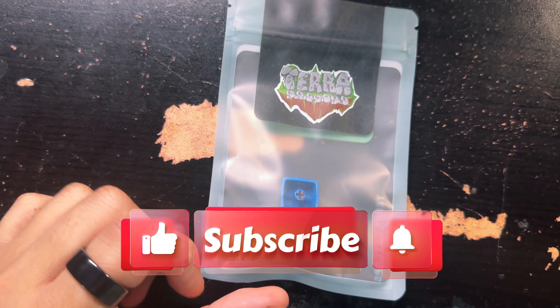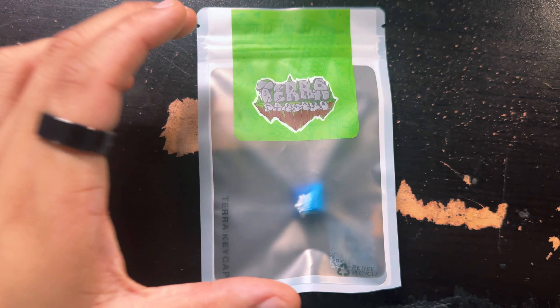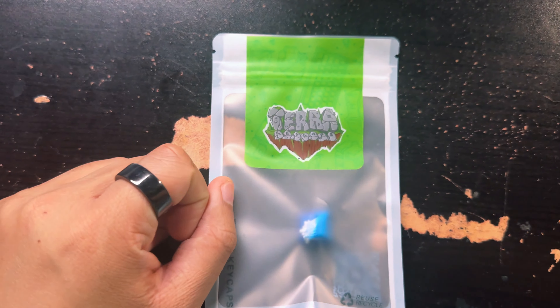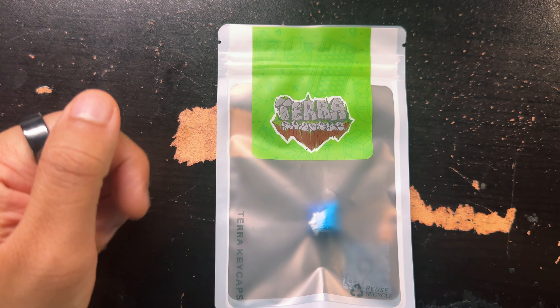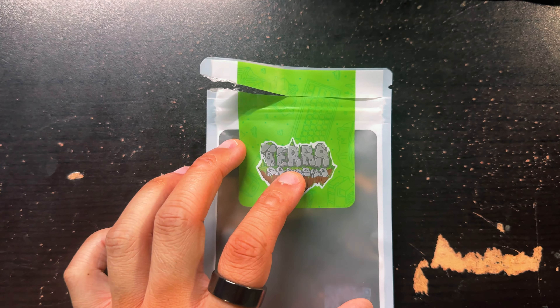It's unique, it's different. I actually like that it's malleable and it's not as constrictive as the other packages I've seen. And you can tell it's pretty high quality given the signature logo. Anyways, let's open this bad boy up and see what we got.